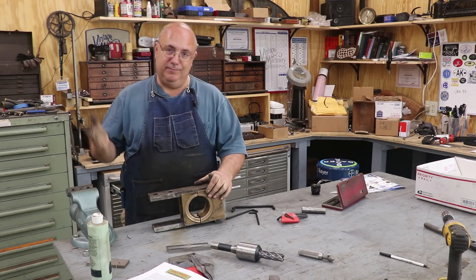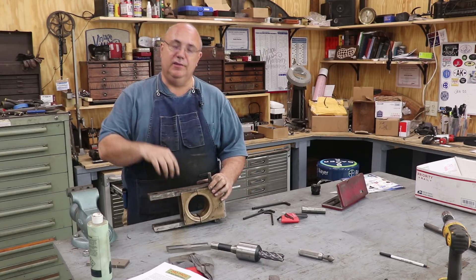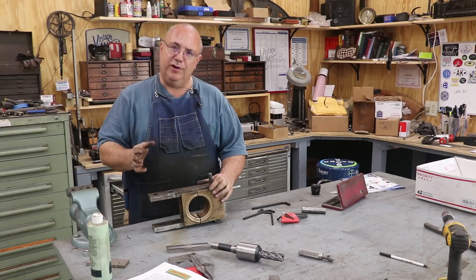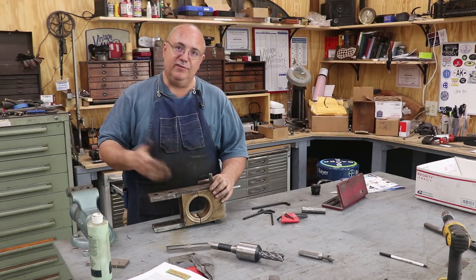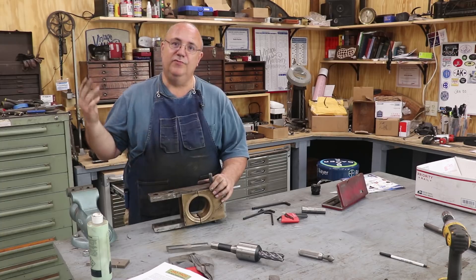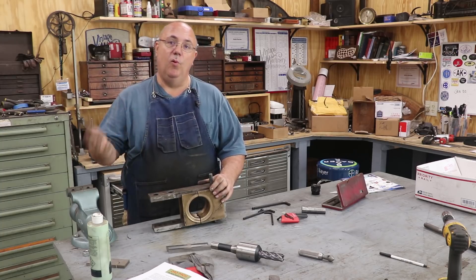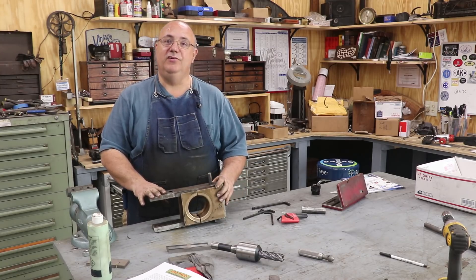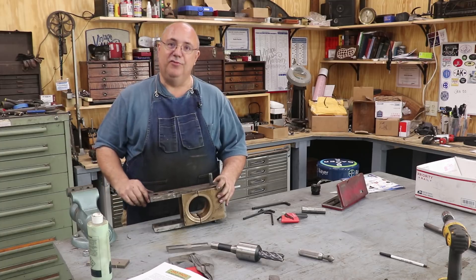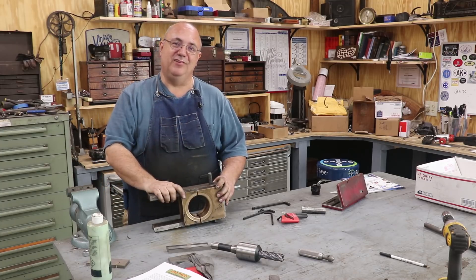Well, there you go guys — one steam locomotive bearing wedge repair complete. We'll get this back out to the museum and get this back onto the steam locomotive, because I believe they're going to be running it tomorrow — just in time delivery. You might want to go back and take a look at the previous video I did about three years ago where I did one of these. I purposely did things a little bit differently this time using some different tools and different techniques, just to show that there's more than one way to skin a cat and there's really no right or wrong way to do any of this as long as you get the proper end result. With that, we're going to sign off — we'll see you guys next time, thanks for watching.